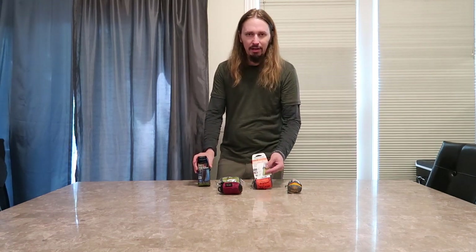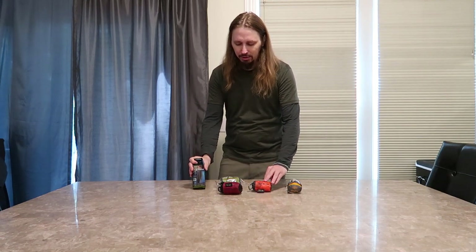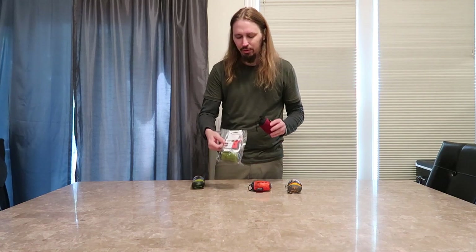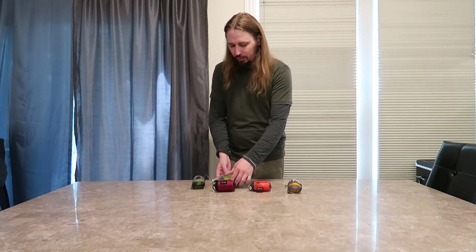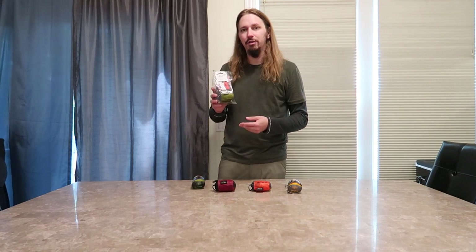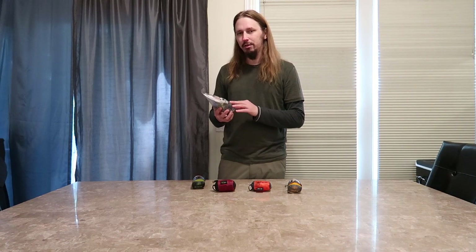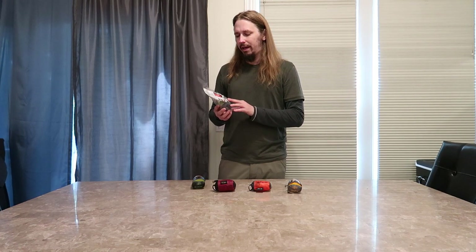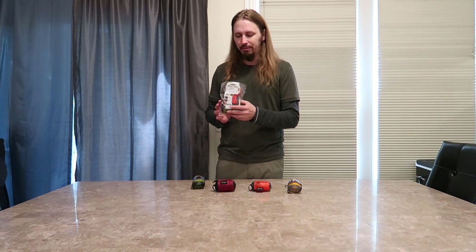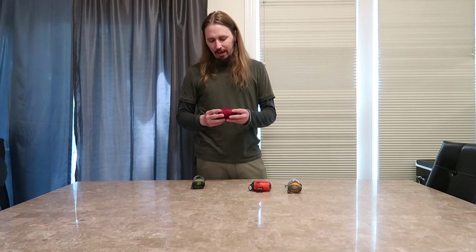Sea to Summit brand makes a lot of different bags and as you can see they're all little packed up things here. I actually have two of this one — here's the one I've used already, this one's just brand new. What this is is their day pack. This is a 20 liter backpack made out of 30D fabric. It's water resistant, not waterproof, and it weighs just 72 grams. It's a pretty cool pack. I'm going to show this one and everything, but let me talk about everything first real quick.